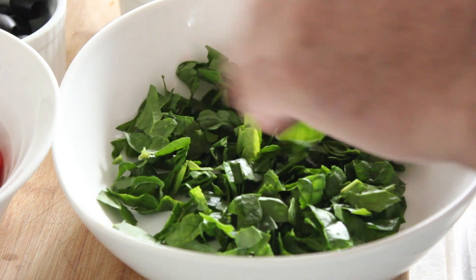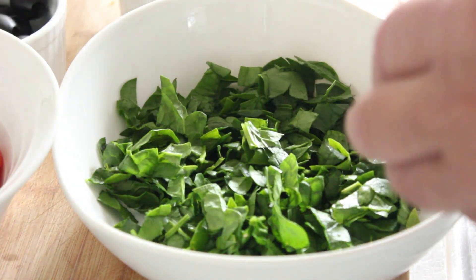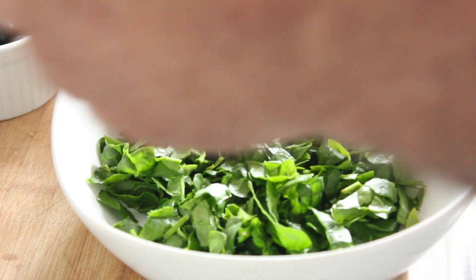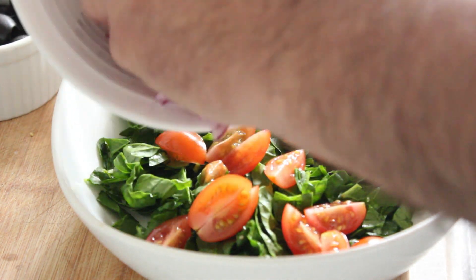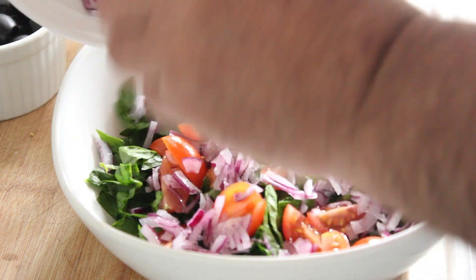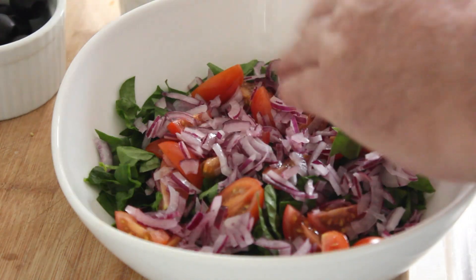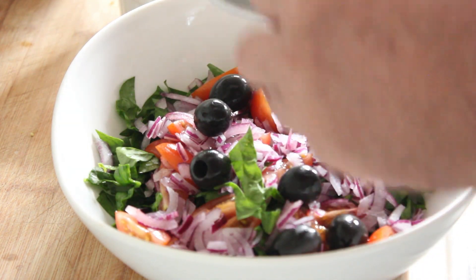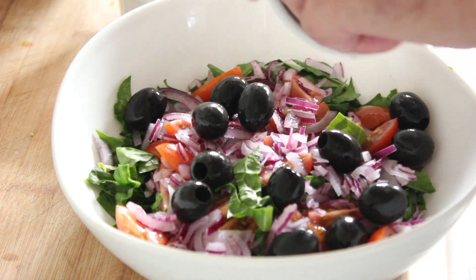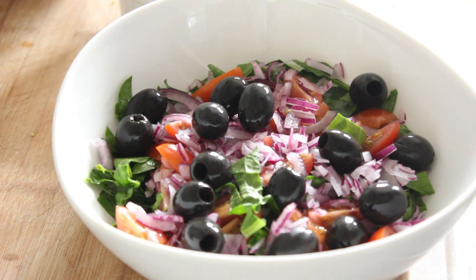Let's put this together. Firstly, a bed of chopped spinach, then we're going to put in our tomato and our chopped red onion — beautiful. Then our black olives, and then we're going to pop our dressing on.